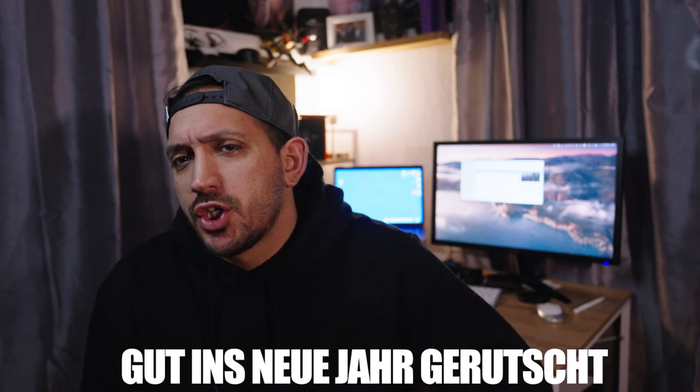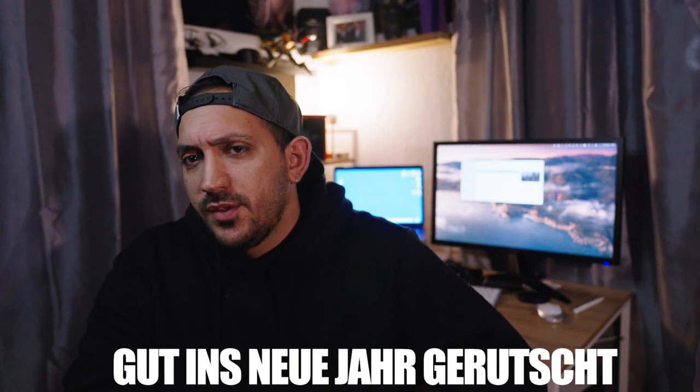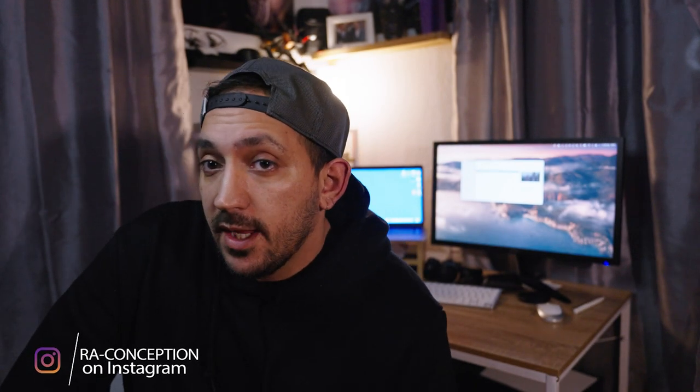I wish you all a happy new year, folks. I hope that you had a nice Christmas. In Germany we say 'gut ins neue Jahr gerutscht' — like 'slid into the new year.' I don't know if you say that in English. Welcome to another video on my channel. I'm Ramin from R.A. Conception.